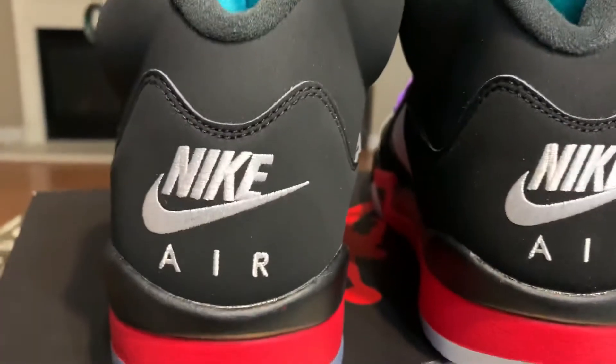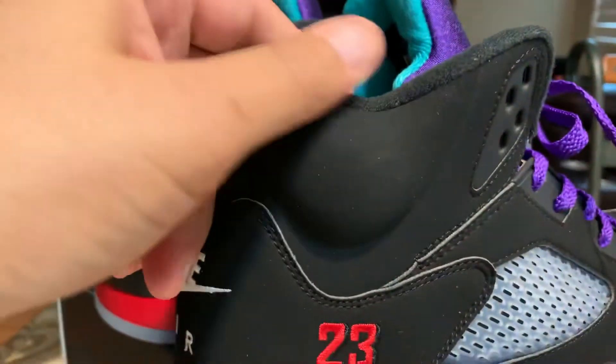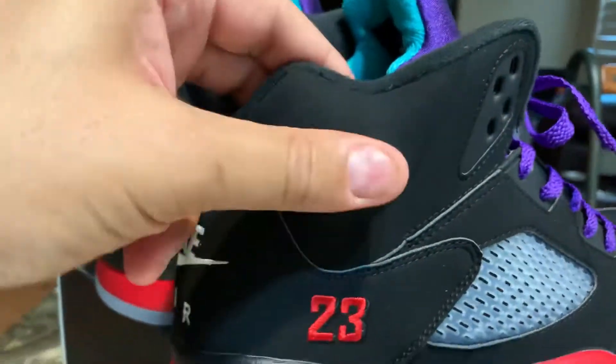I haven't seen any flaws or defects. The cushion here is super good — it's not cheap. I like it. This material is good.